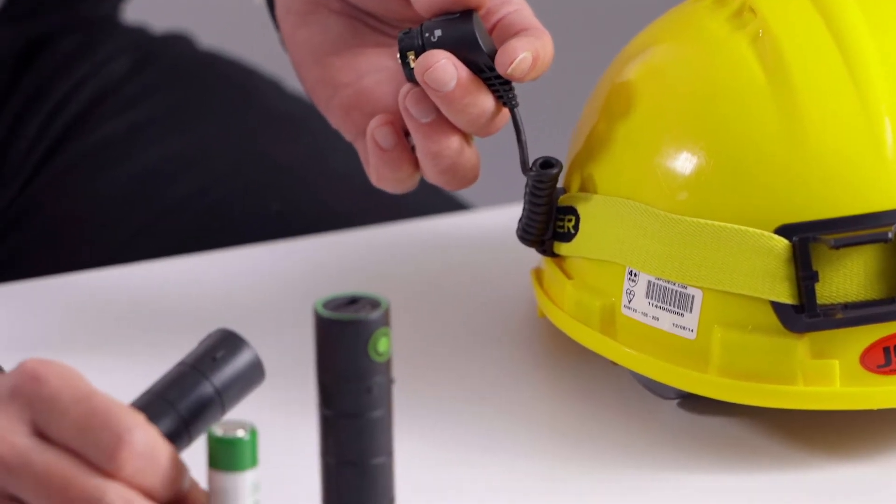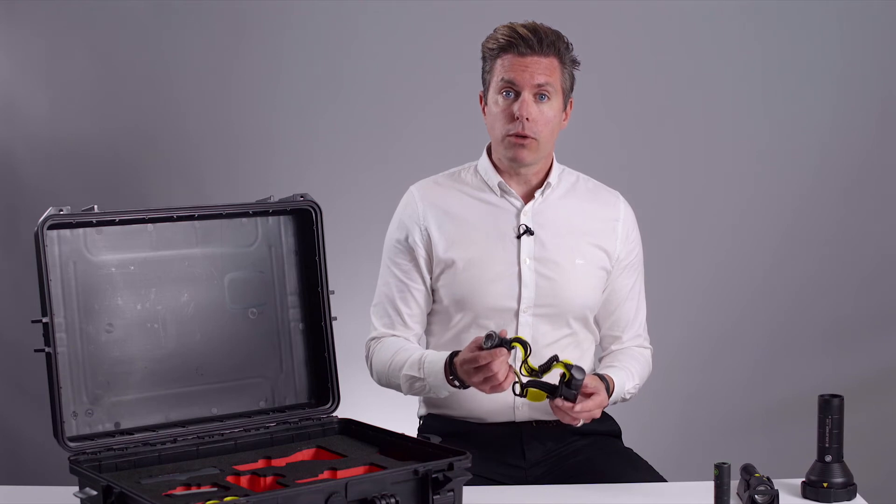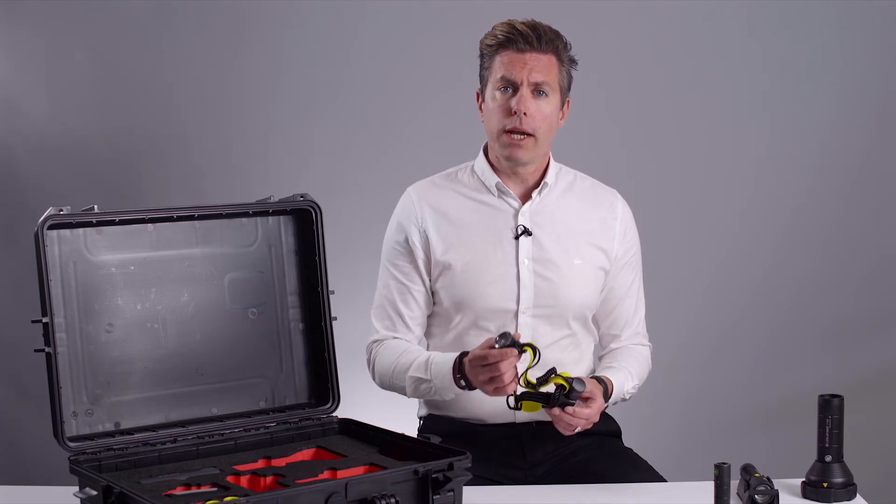The battery is easily switched out and can be used with the Flex 3 power bank. There are three modes of power to extend the runtime from 10 hours to 15 hours, and on low will give 100 hours.